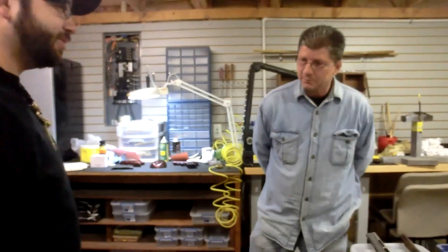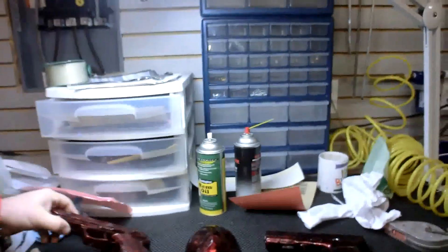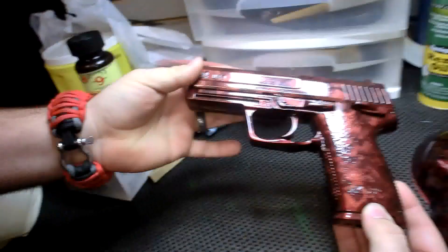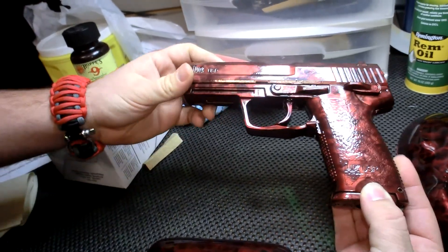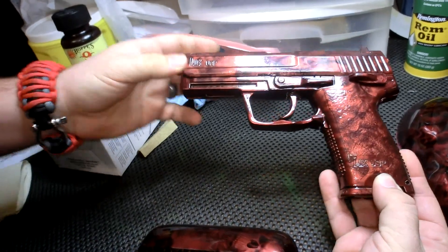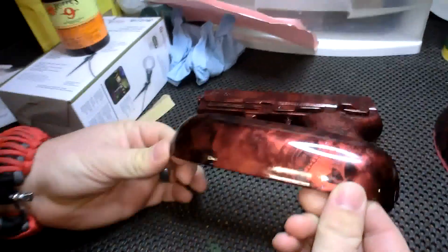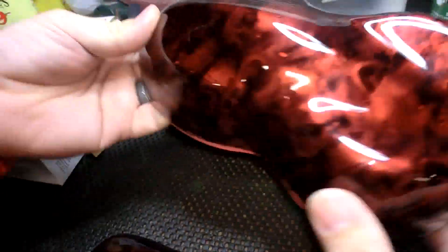Here's the gun that I had him do. We went through a couple different colors. This is actually an airsoft HK USP lookalike, and this is the reaper pattern that he did with a candy color over it. We've gone through a couple different colors, and this is the color we ended up with.